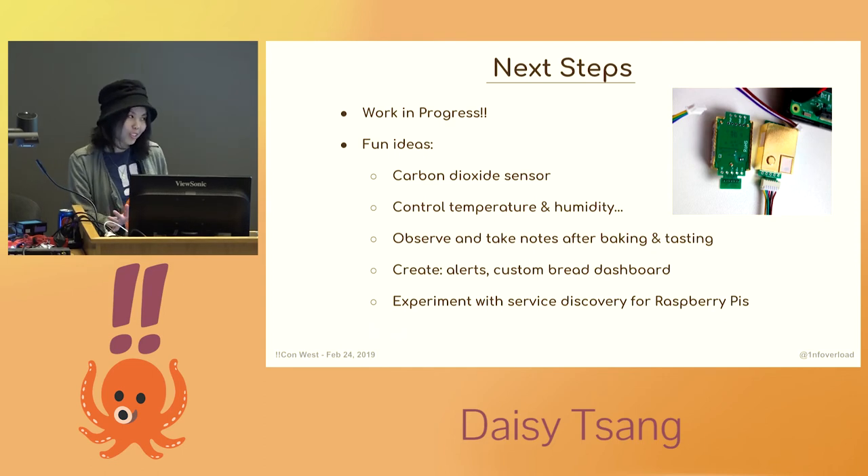It's possible I may have over-engineered a solution, so that's why it's still a work in progress — I need time to gather more data. Troubleshooting your sourdough starter can go on and on since it's challenging to identify what processes to adjust to get closer to the perfect sourdough. Now that the basic components are working, I'm still figuring out what to do next. Since yeast releases carbon dioxide, I thought about attaching CO2 sensors and exporting metrics from those as well — I've already bought the sensor and need to write an exporter for it, possibly in a different language for learning purposes. I'd also like to learn about service discovery, since my Raspberry Pis' IP addresses change periodically, and maybe make a custom bread dashboard viewable on my phone.